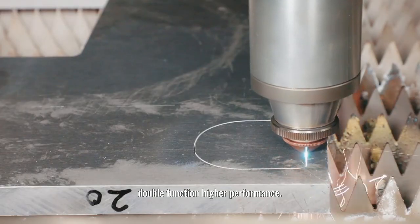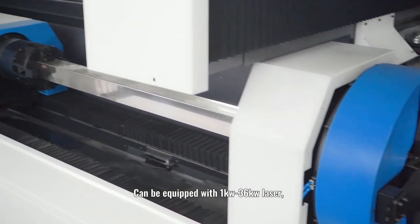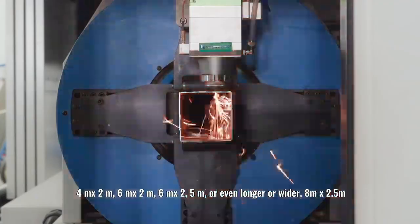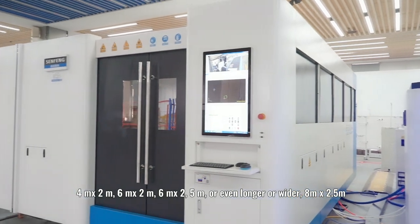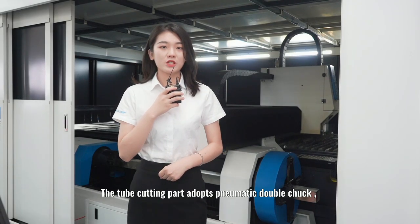Double-function, high performance — it can be equipped with 1kW to 36kW laser. The size of the work area options are 3m by 1.4m, 4m by 2m, 6m by 2m, 6m by 2.4m, or even larger at 8m by 2.4m.